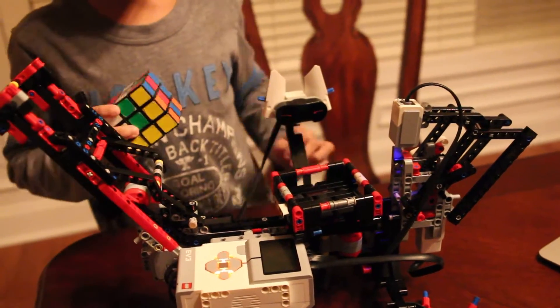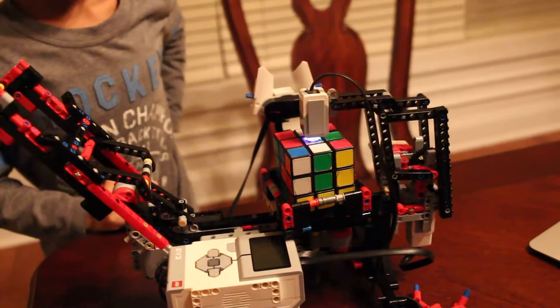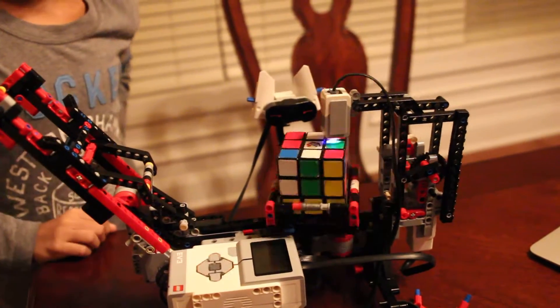It says 'Remove cube,' and then it says 'Insert cube.' It's calculated the moves.